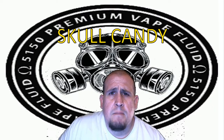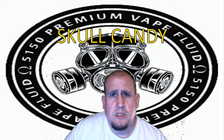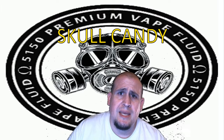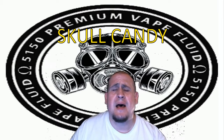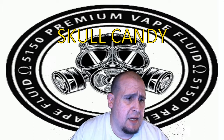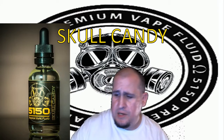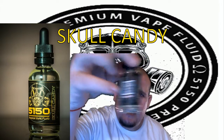Alright my friends, I am back with another review from 5150. Today we are talking about Skull Candy and it is a whipped lemon meringue pie. Let me show you what the bottle looks like — it is fantastic. I got it right here and I saved just a little bit. It's a transparent, clear liquid.